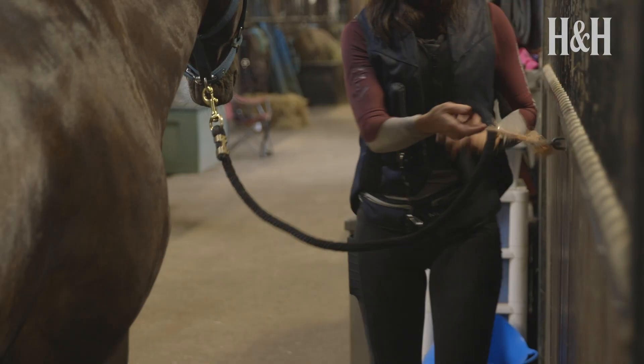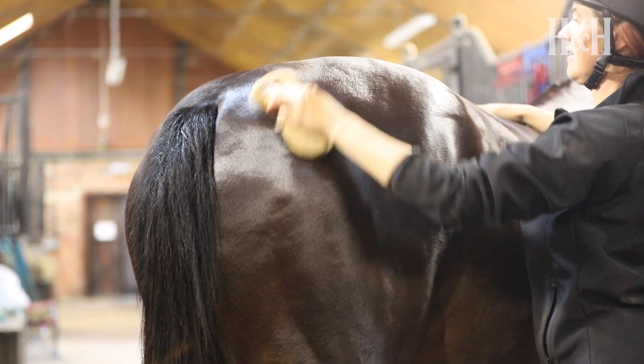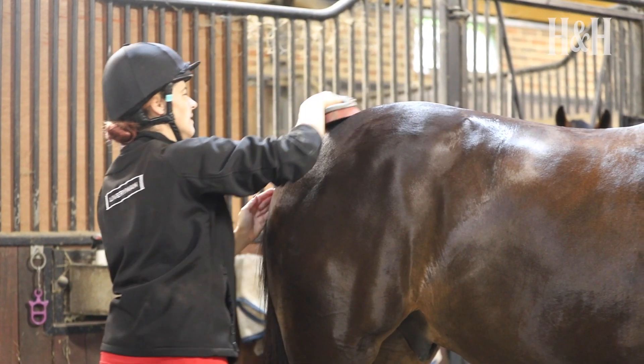Before you start, make sure someone is holding the horse or that he's tied up safely. First, give your horse's quarters a good brush and then polish with a cloth. Dip your brush into the water and shake it out, repeating this step as needed when creating your designs.